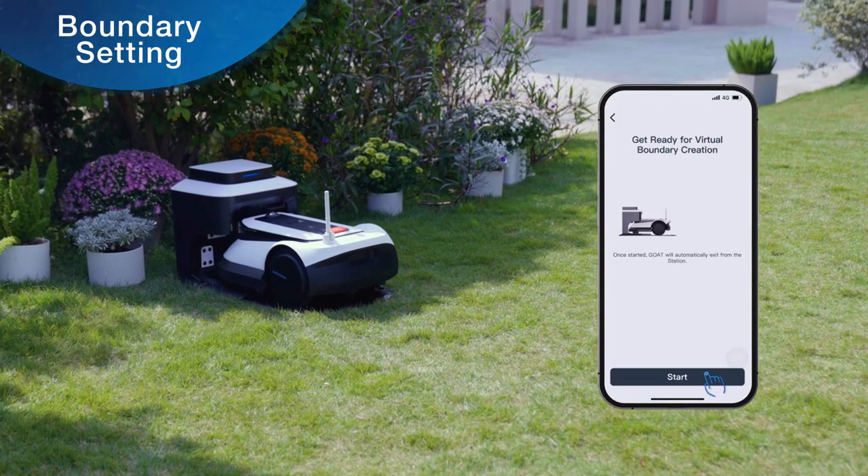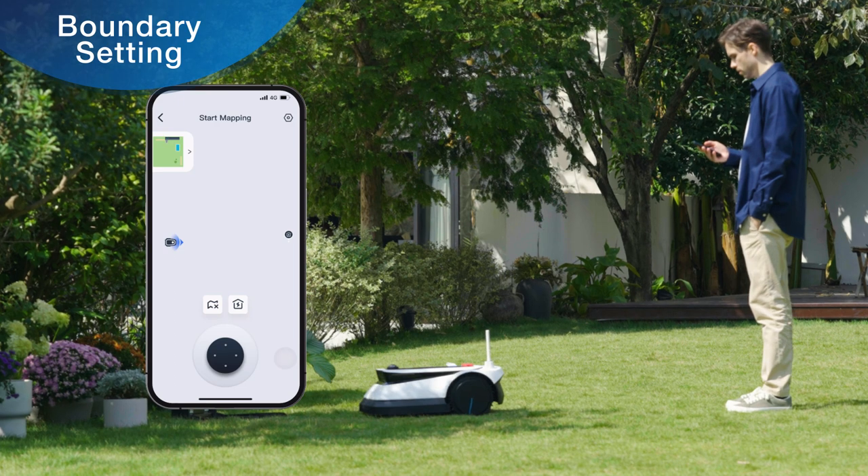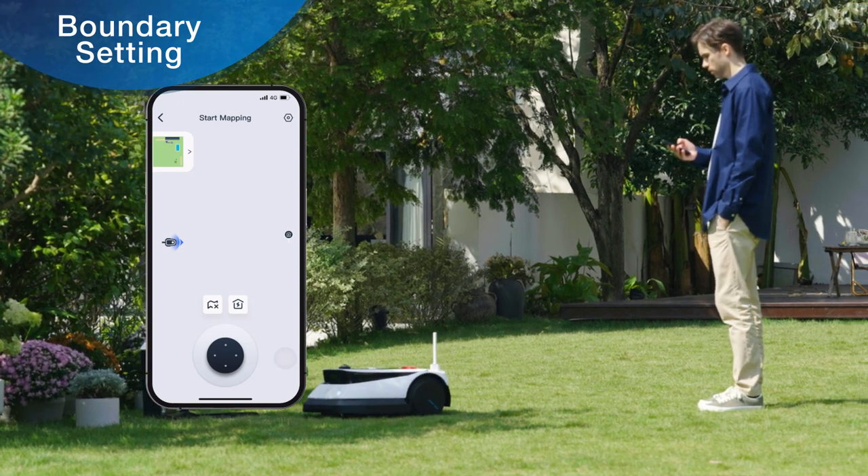Open the app and click Start Mapping. GOAT will automatically exit from the station, and the page will jump to the remote mapping page.